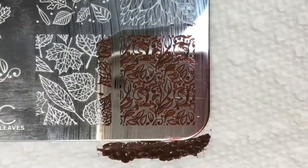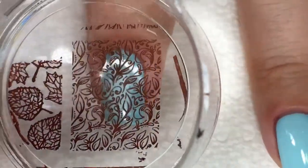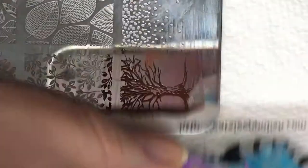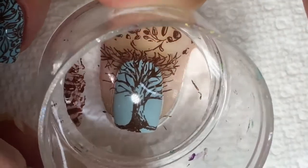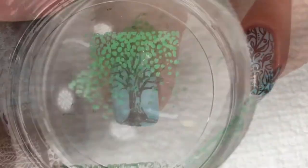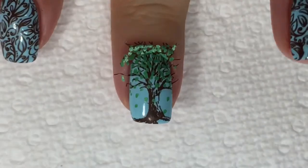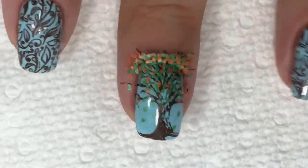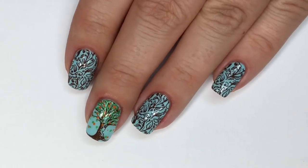I'll be applying this image to my index, ring, and pinky fingernails. For my middle nail, I'll be layering two different images together, and the first one is this tree. Here I'm just layering that same image once again with a different color to give the tree more of a fall vibe. Off camera, I went ahead and cleaned up all the excess stamping polish left over on my skin, and sealed everything in with a top coat.